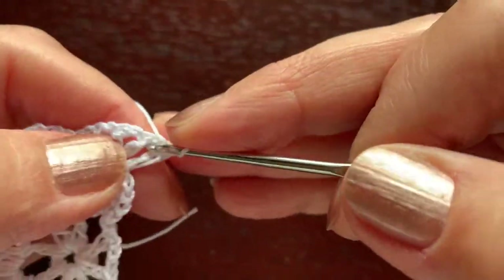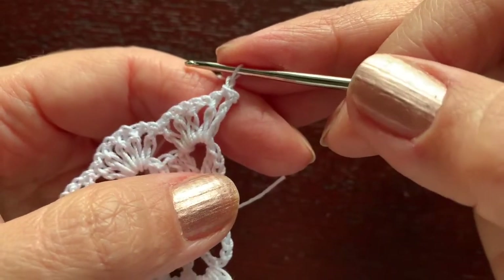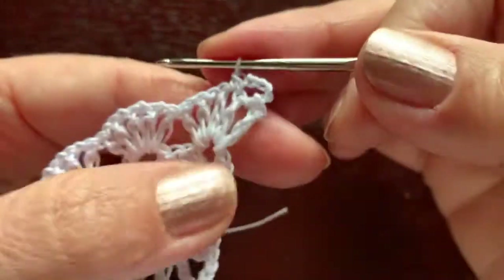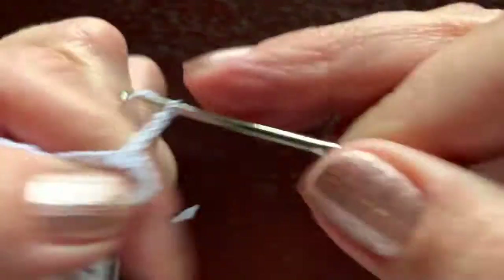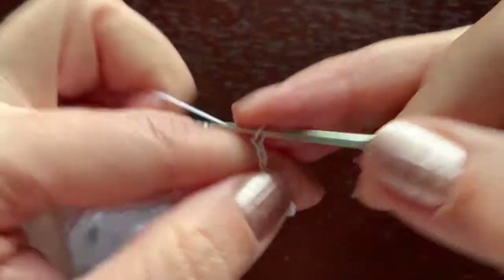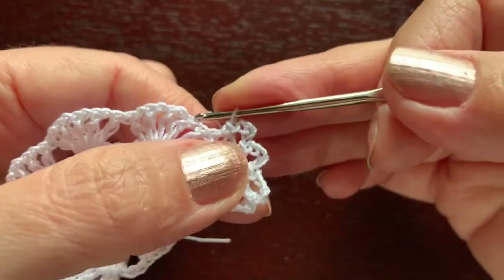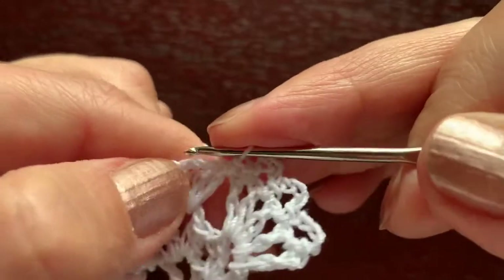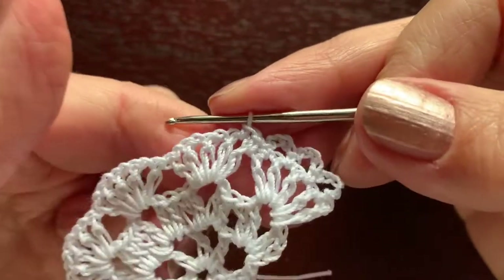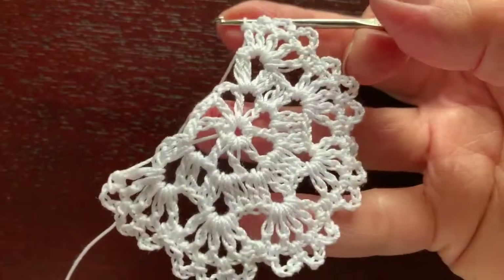Turn the work over. One slip stitch, chain one as single crochet, chain four, single crochet between double crochet, chain four, single crochet, chain four, another single crochet — three arches of chain four. Then one single crochet, another one, and the third — three single crochet in a row — just as we did with the skirt. Continue this way until the end of the row.